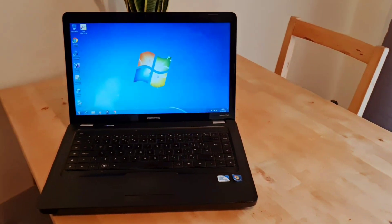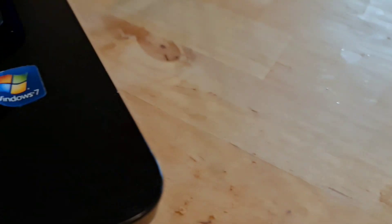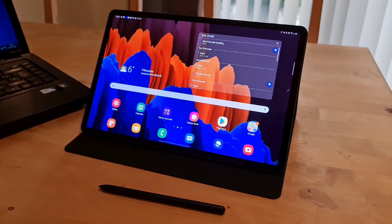Other than this ancient piece of history, which is barely even capable of watching a video on, let alone editing a video, I don't own a laptop. So for the last four months or so, any video that you may have watched on my channel, I've been editing on this, the Samsung Galaxy S7 Plus. And honestly, I love it, and here's why.